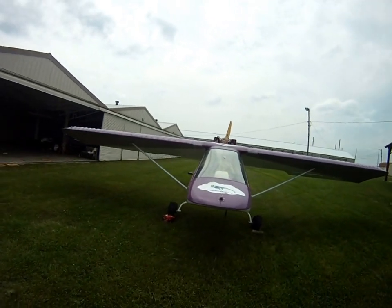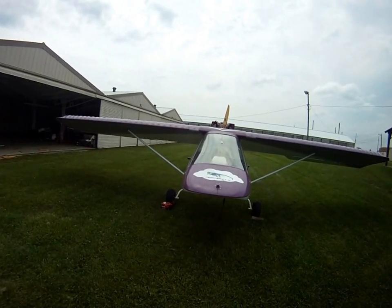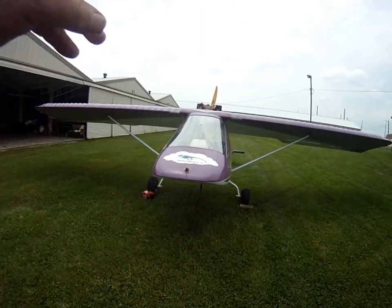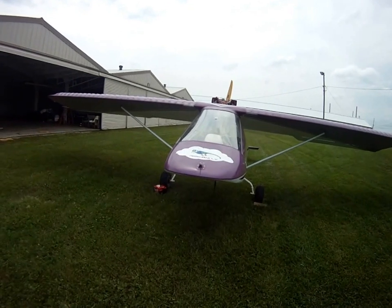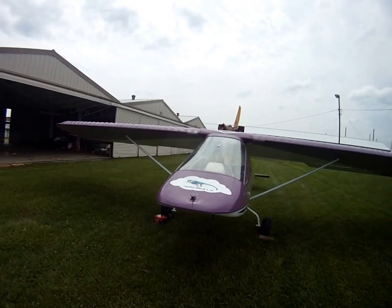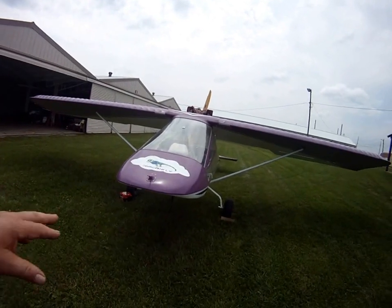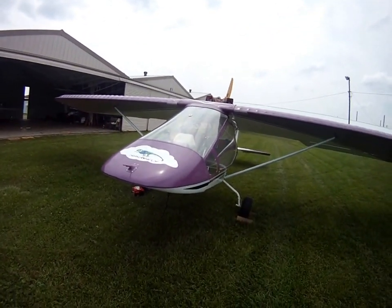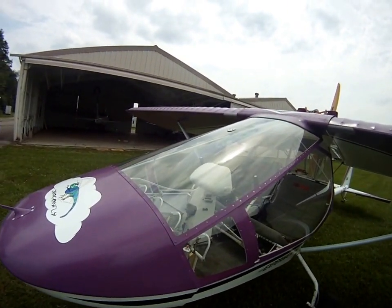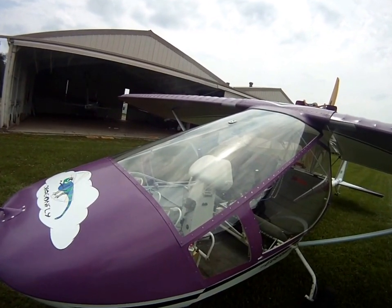Hello there. I'm going to do a walk around with my Kolb — K-O-L-B — Mark III Extra. This is the widest Kolb they make; you can see the sides belly out on it. Some people affectionately call this the duckbill style because of the wider front end. The classic always came down to a point, and your instrument panel was way too far forward. I always liked this one because of that center console where your instruments are right up there where you can see them.